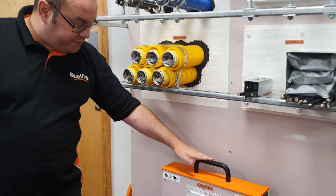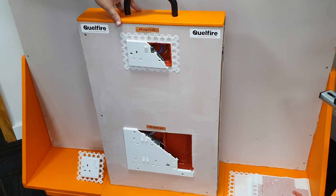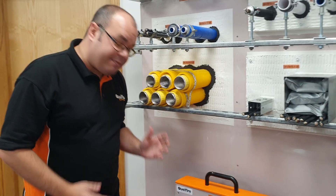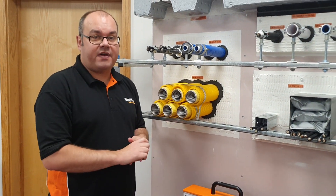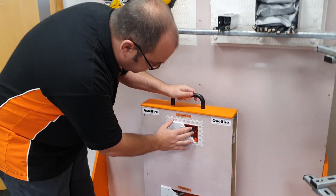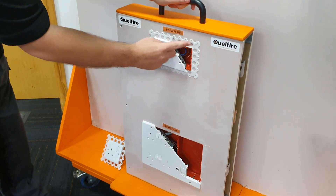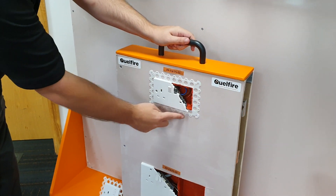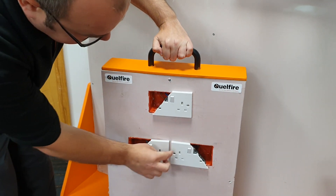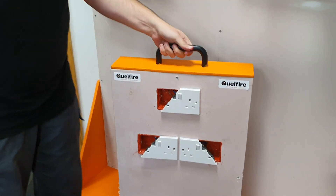Just below this we've got our portable Quellfire putty pad display. Our putty pads are quite unique — we have tested not only in plastic socket boxes, which most manufacturers do, but we have actually also tested in metal. Showcased here we've got a metal socket box and a metal media panel at the bottom. One of the other unique features is testing with Beadmaster, with small gaps up to 20mm between metal socket boxes.